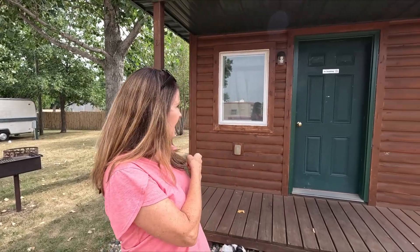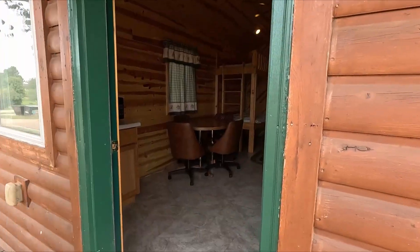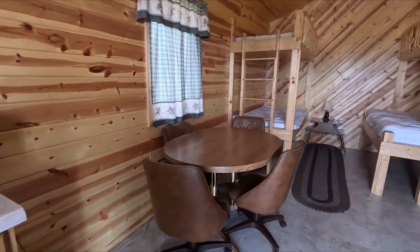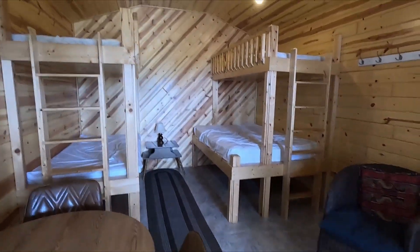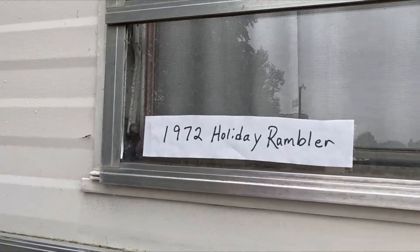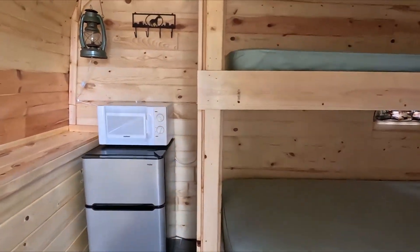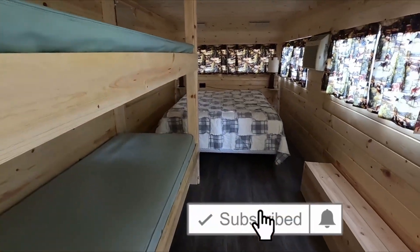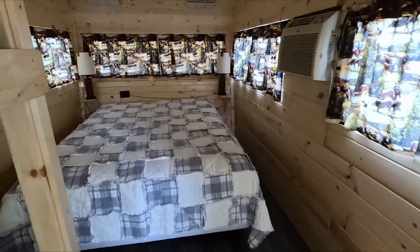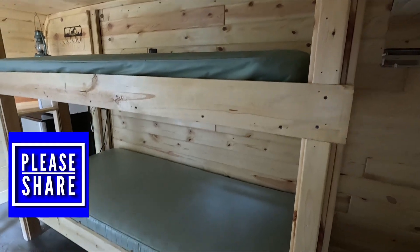They also have a cabin and a camper available if you're coming through the area and need a place to stay overnight. The cabin sleeps quite a few — turns out it sleeps around 72 — and he's redone the whole inside, gutted it completely. It's really cute inside — not what we expected at all. They've made it a great place to sleep overnight.